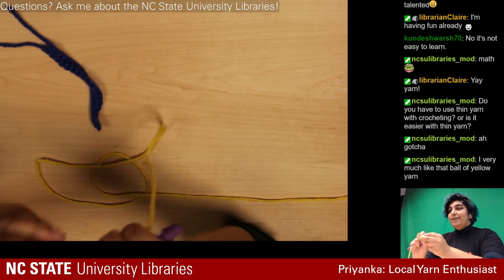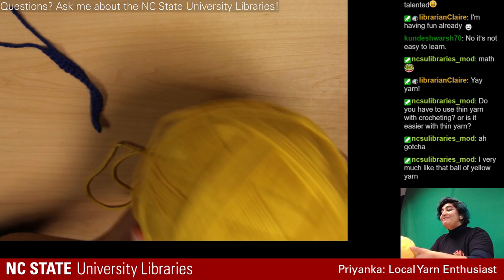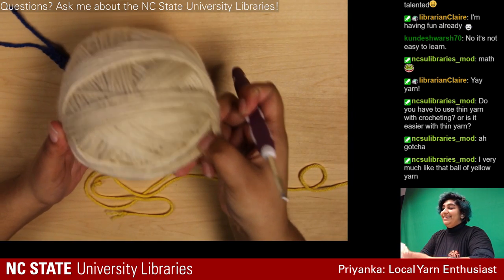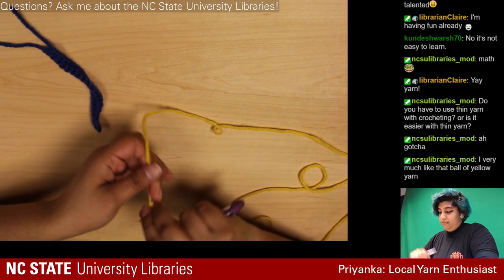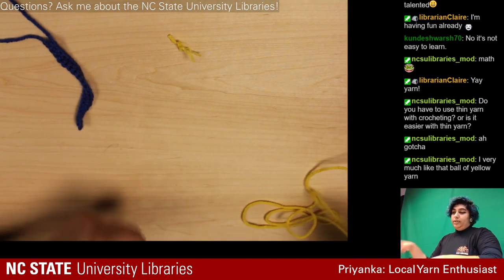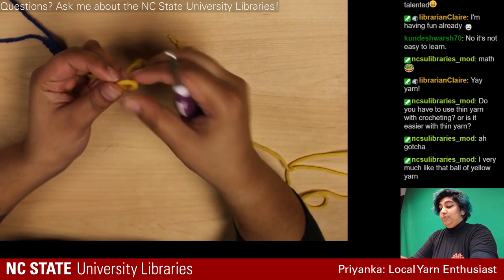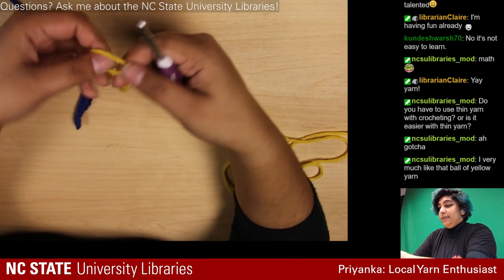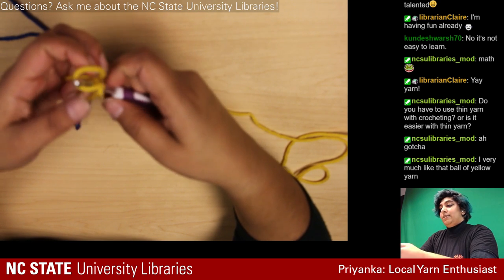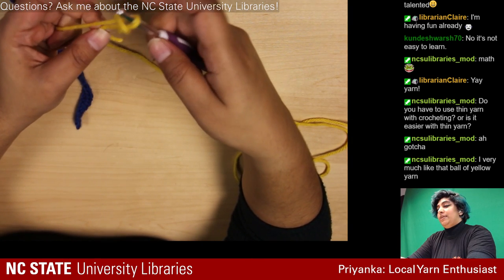This ball of yarn is the only nicely-wound one because my roommate did it — I'm not capable of that level. My other ones look like a mess. All I'm going to do is make myself another slipknot so I have something to hold on to. You make a loop, then through the loop grab the yarn on the other end and pull it through, then tighten it.